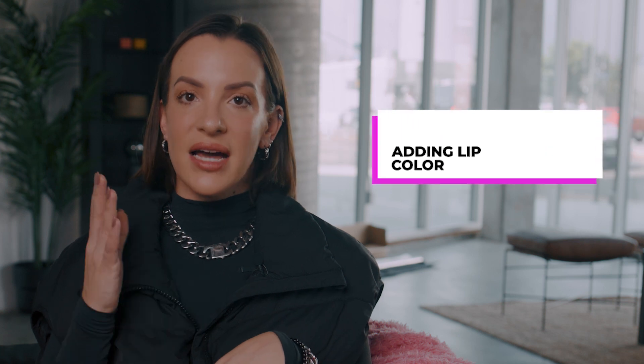So we said mascara or lashes, we said bronzer and blush. The last thing I would have to say is some type of lip color. You can wear a lipstick, which is nice — we're adding a little bit of color, a little bit of depth to your face. Or you can wear a gloss.